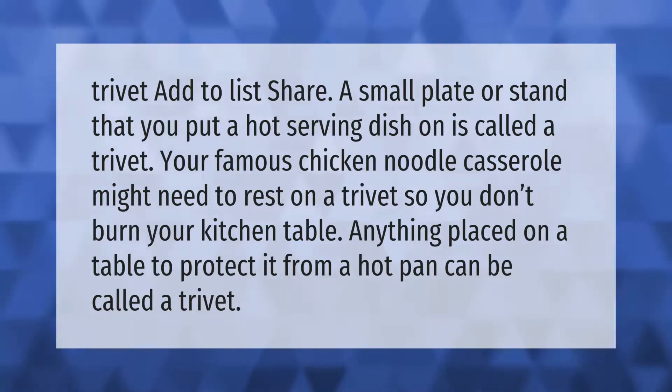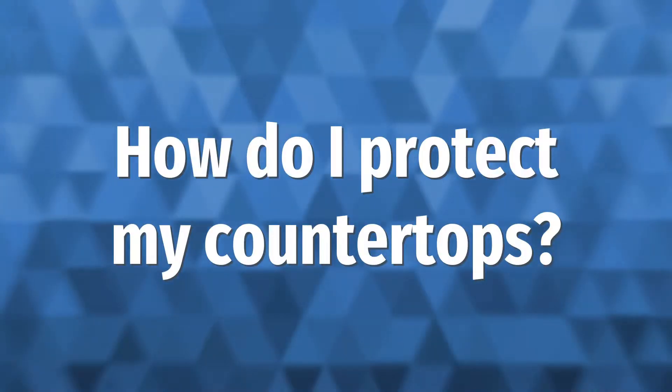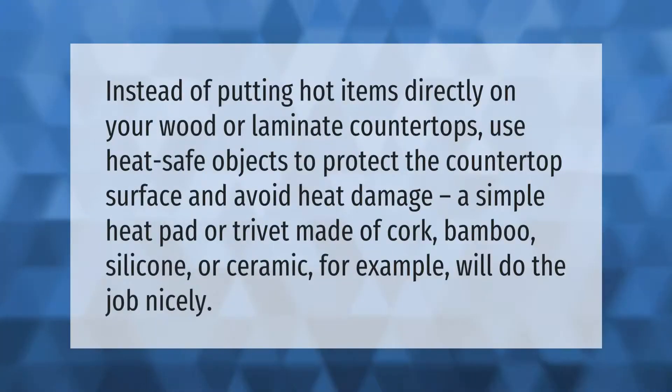Instead of putting hot items directly on your wood or laminate countertops, use heat-safe objects to protect the countertop surface and avoid heat damage. A simple heat pad or trivet made of cork, bamboo, silicone, or ceramic, for example, will do the job nicely.